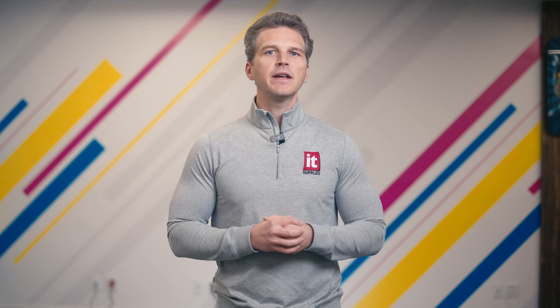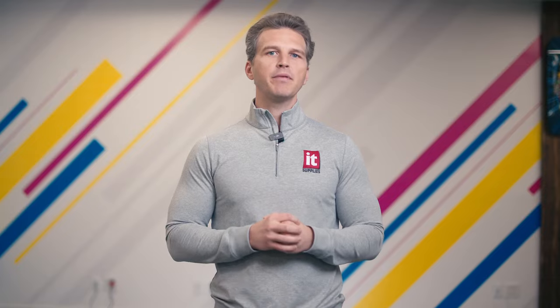Hey, it's Andy with IT Supplies. In January, Canon announced five new Aqueous printers from 24 inches to 60 inches wide. These new printers also bring a shakeup of the current Canon large format Aqueous portfolio. Some printers are staying, some are going, and some are getting a new naming convention. Today we're going to look at these five new printers and show you how they fit into Canon's Pro and GP family of printers for photo, proofing, graphics, and fine art. If you're interested in learning more about Canon large format printers, this video is the place to start.